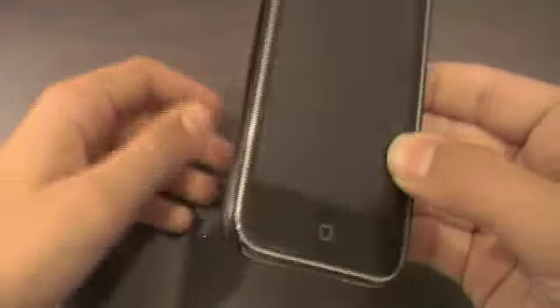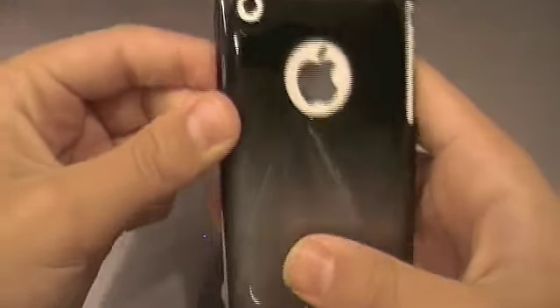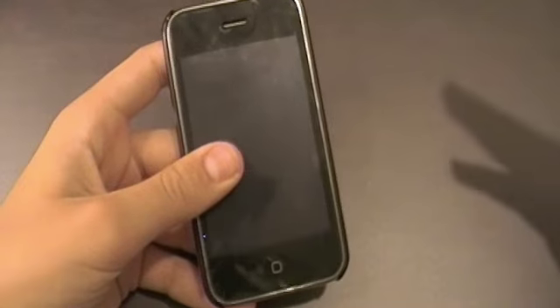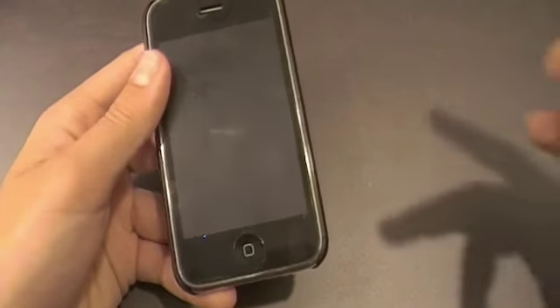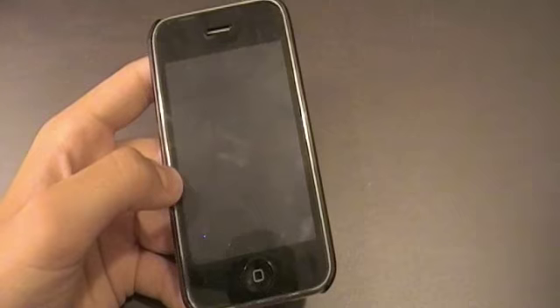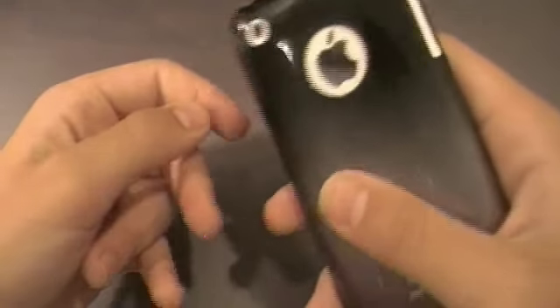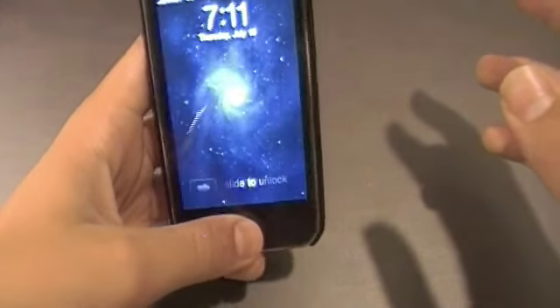Overall this case is really really nice. I've used it for about two weeks straight. It doesn't offer the best protection, but I don't drop my phone too often — maybe once every couple of months — so minimal protection isn't a problem for me. This case runs for $25 on the GoGo USA store.